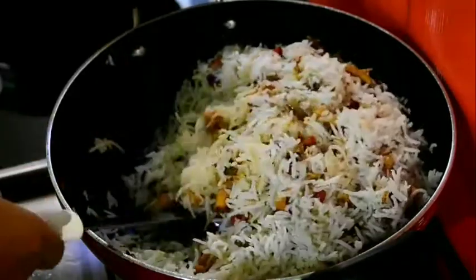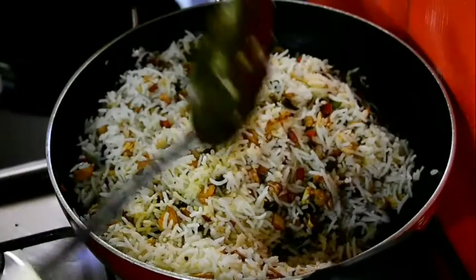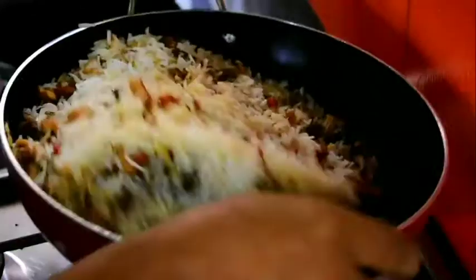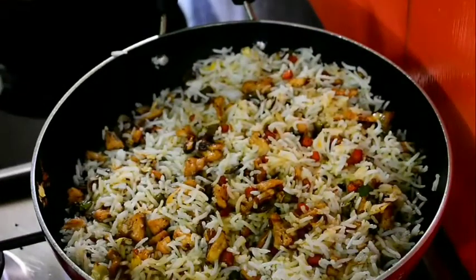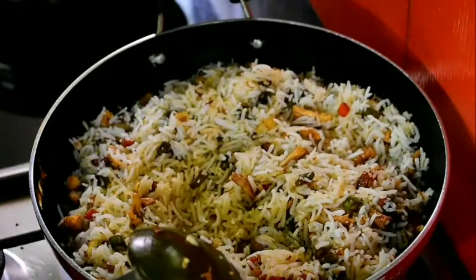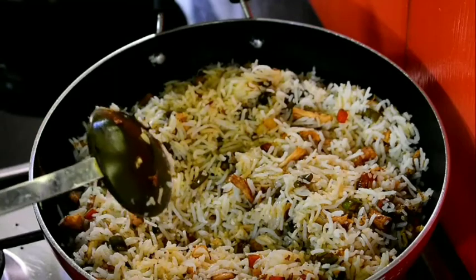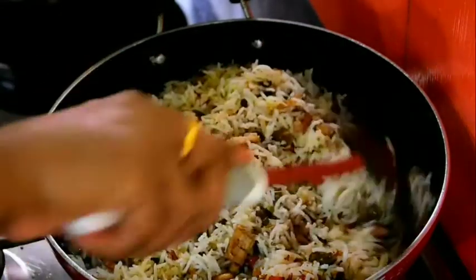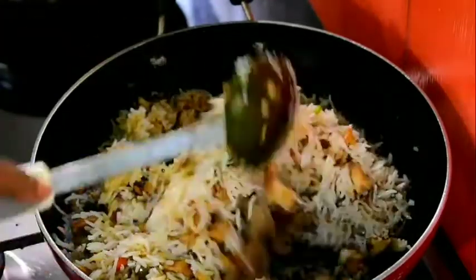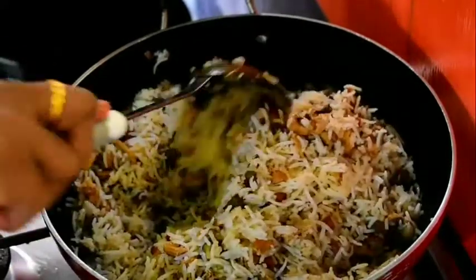Put the rice on the basil. Close the rice on the egg like that. We will cook the Chinese dish. It is ready.